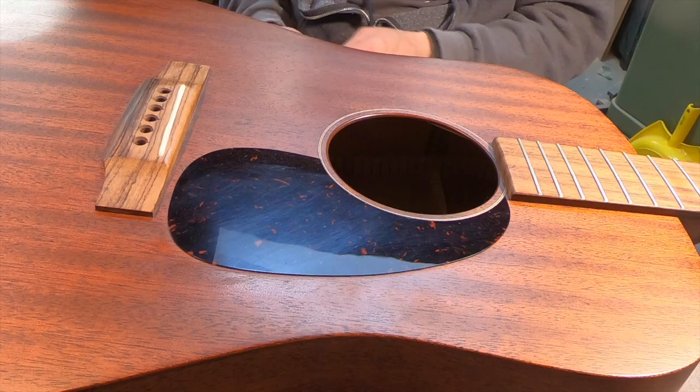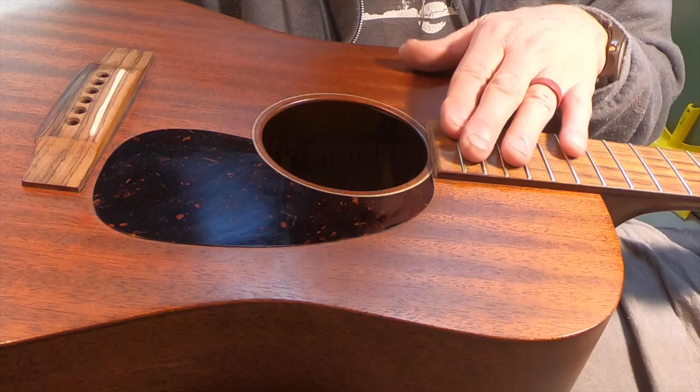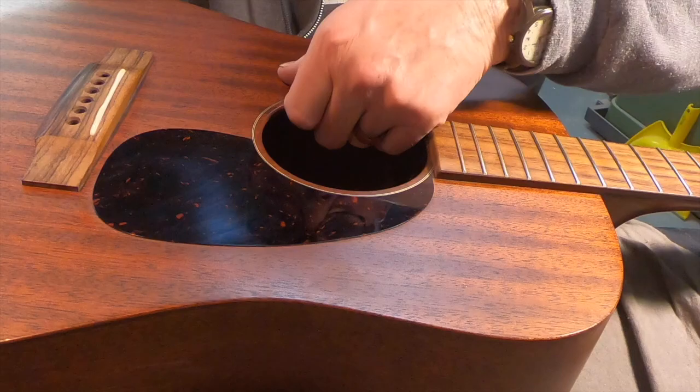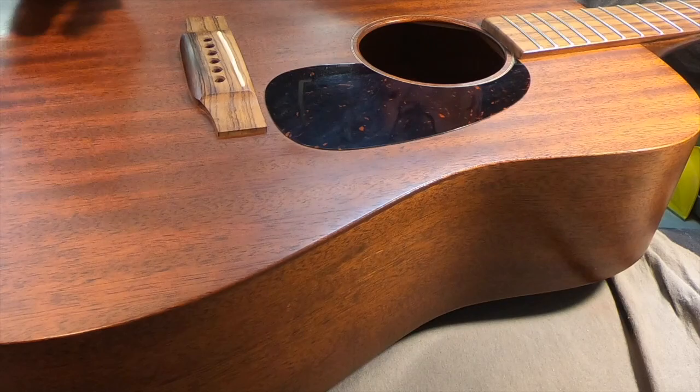I just rolled those strings up so they don't jump out of the trash can and poke me in the eye later. I will be cleaning and oiling the fretboard and bridge as well. The grain pattern in this mahogany is so even I thought it was a plastic laminate guitar when he first brought it to me.